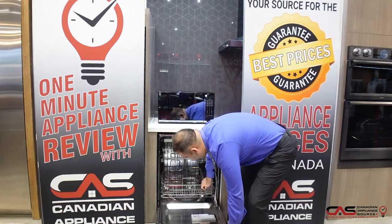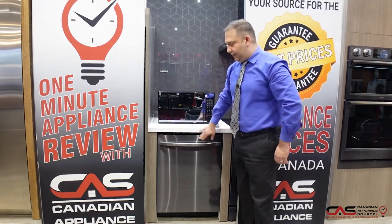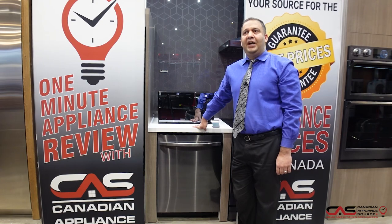It's fully stainless steel — all the knobs and controls are on the front with a nice flush look and a handle in the front. It comes with a one-year warranty, and you can add additional warranty coverage as well.